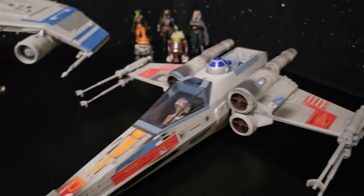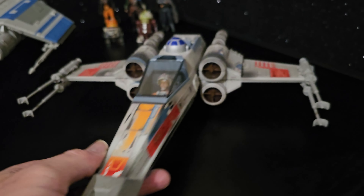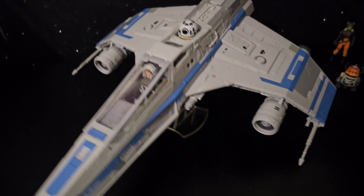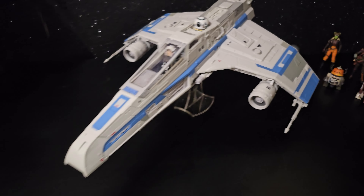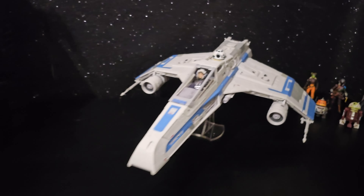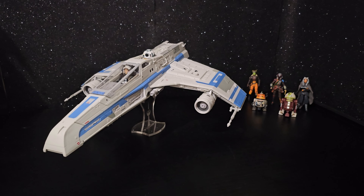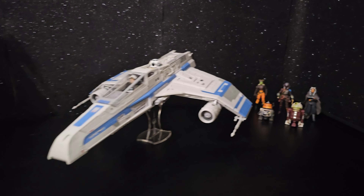I'm going to check out the vintage collection version of the X-Wing — that's 20 years old now. Let me get this camera under the stand. I just want to give you a closer look at this ship. It's awesome, great gift idea, 100%. Both my kids just love it.